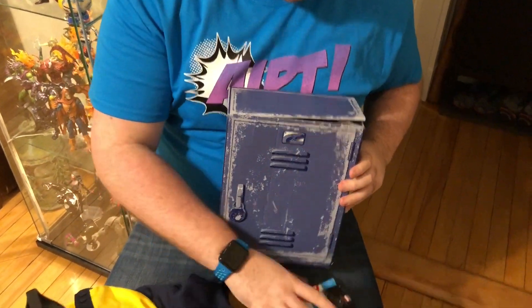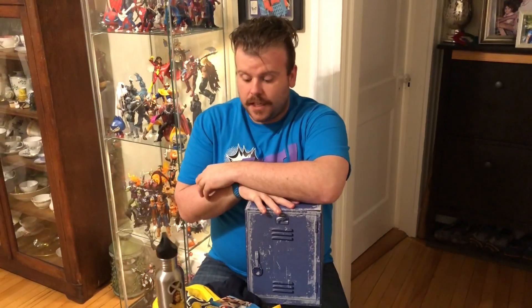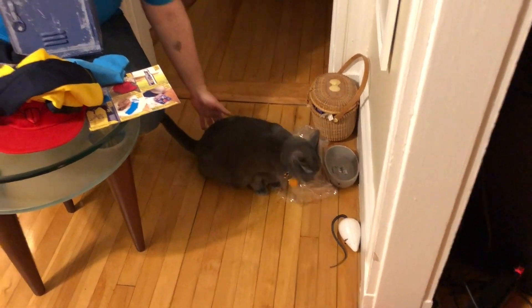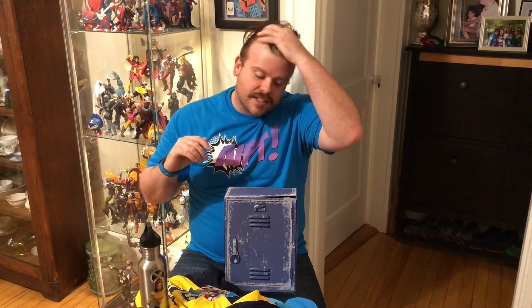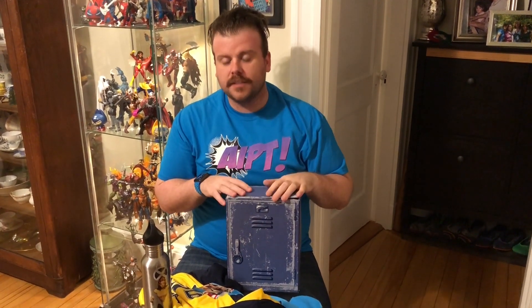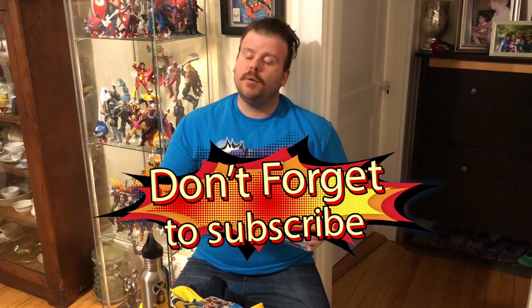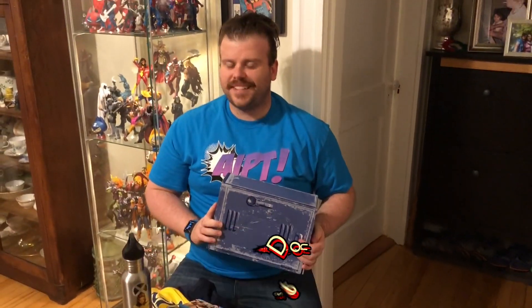No one's getting this for the box. So anywho, if you go to aiptcomics.com you can see our full score and some pictures of the items, our additional thoughts, and a score of what we think of this box — and our cat that's ripping at the plastic. Thanks for watching and if you liked the video please subscribe. We've got way more coming. Subscribe, subscribe, subscribe.